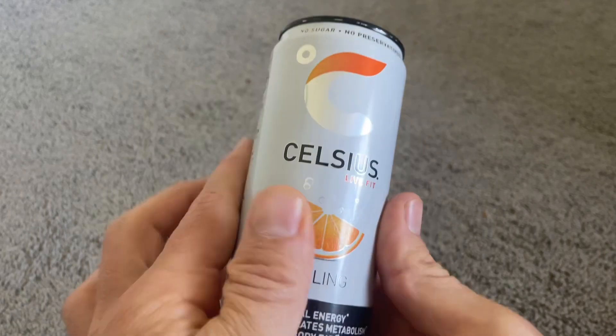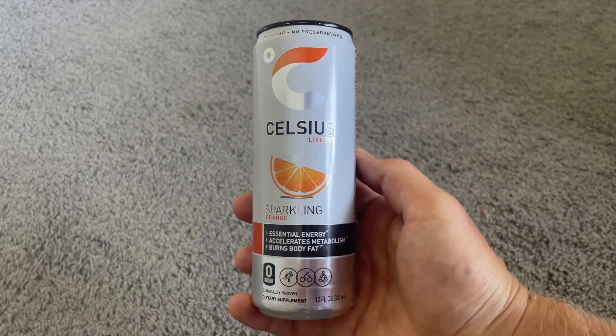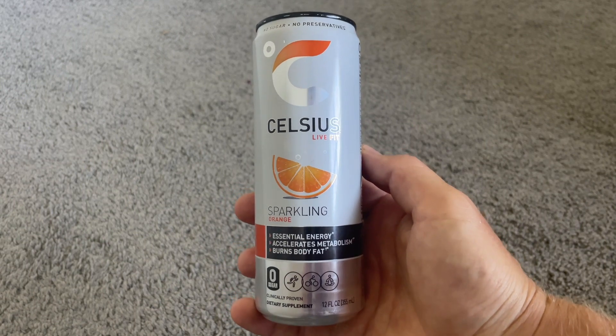My all-time favorite thing about Celsius is how it makes me feel. If I drink one of these 15 to 20 minutes before my workout, I always have the best workout. If you're looking for a boost, I highly recommend trying out some Celsius.